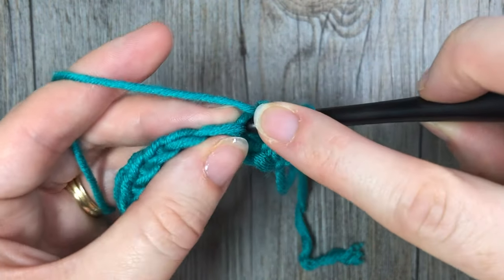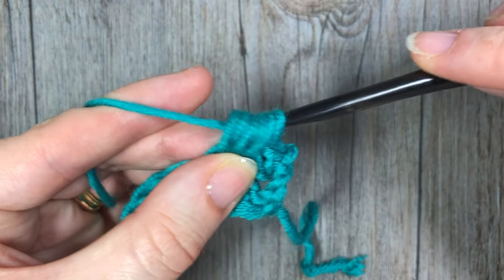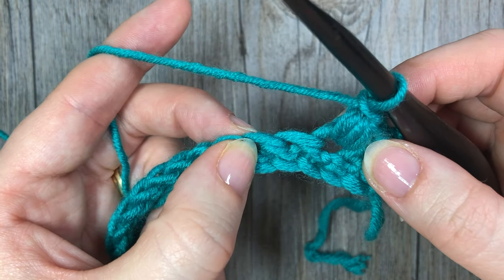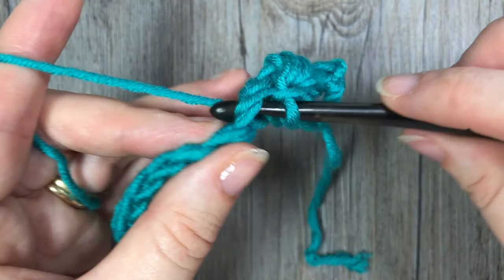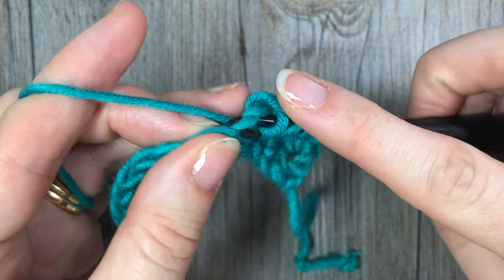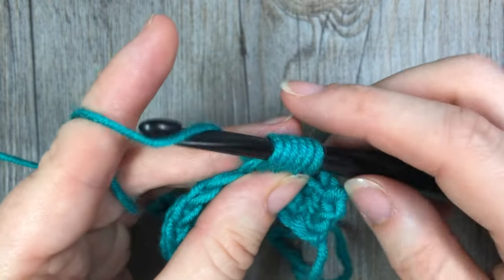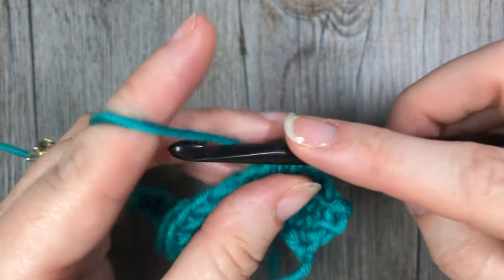Yarn over, insert your hook into the same stitch, yarn over and draw up a loop — when you have six loops on your hook, yarn over and pull through all six loops, then chain one. Next, skip one stitch and in the next stitch work your next bean stitch. Insert your hook, yarn over and draw up a loop — two loops. Yarn over, insert into the same stitch, yarn over — four loops. Yarn over, insert again, yarn over and draw up a loop — six loops. Yarn over, pull through all six and chain one.